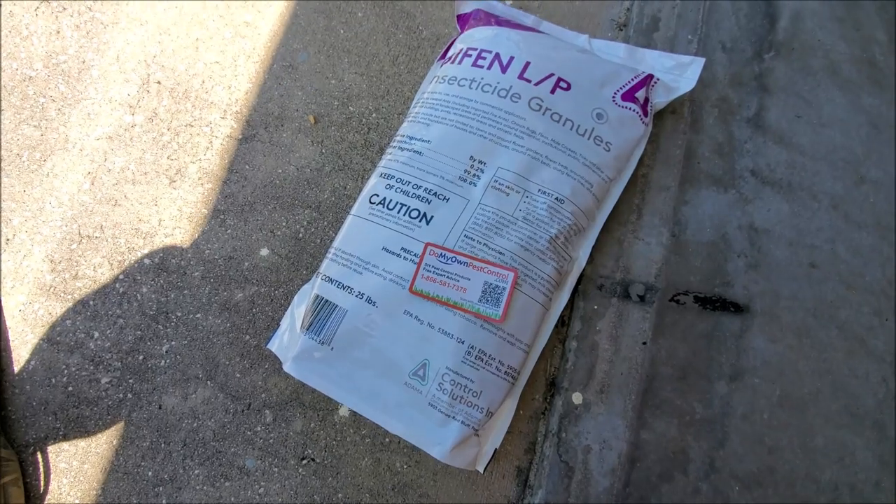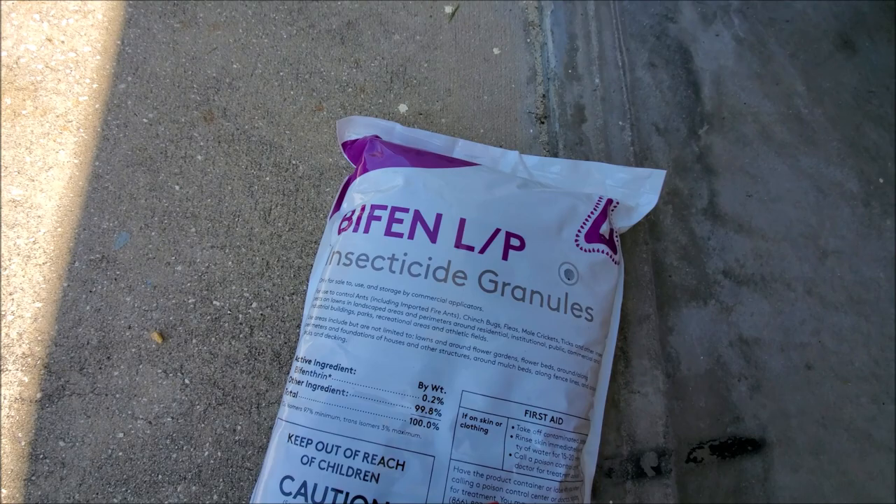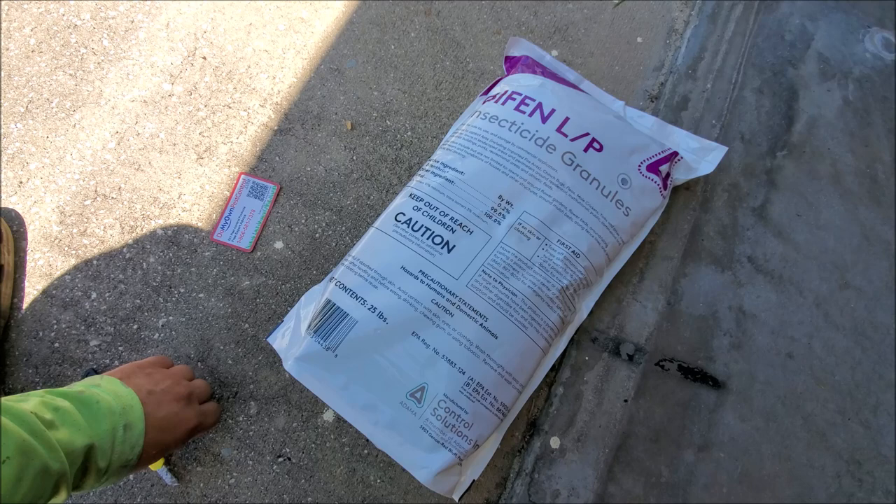This is a product review on ant medicine that we use twice a year. It's Bifen LP and I get it from a website. I put this around twice a year to get rid of ants.